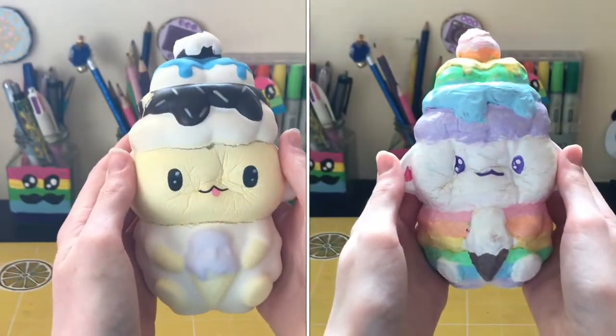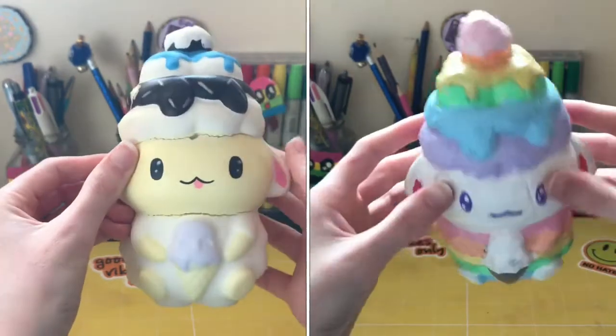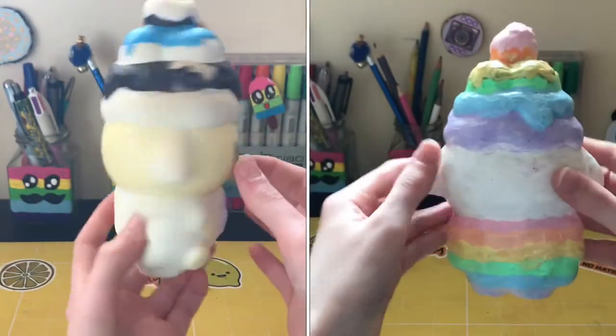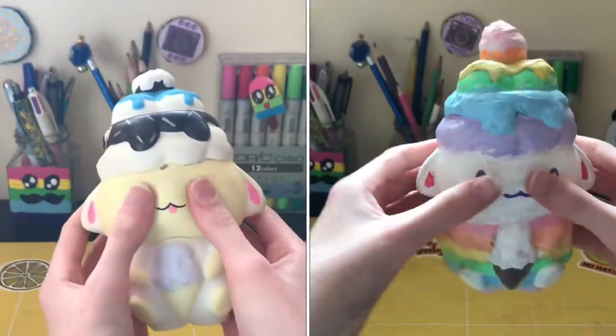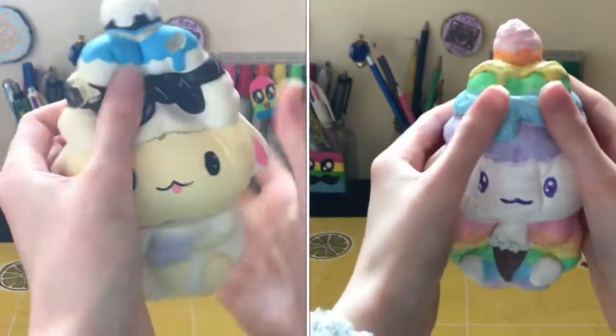Here's the before and after — I think the after is really cute and it definitely matches my room, which you'll get a room tour of whenever I'm ready for it.